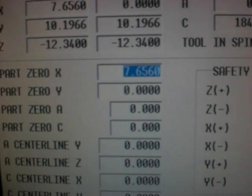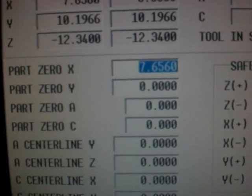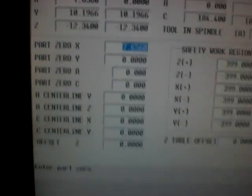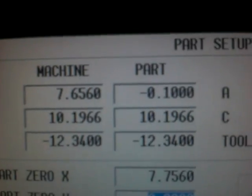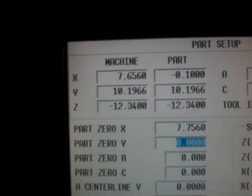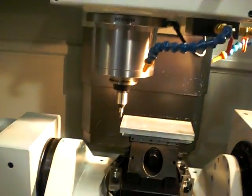Now my edge finder is 0.200 inches in diameter, so I technically have to add 100 thousandths — move the machine another 100 thousandths, or add 100 thousandths to that 7.656 number — for me to be correctly above zero. I can do it very simply by just coming down to the keypad here and going point one plus enter. At that point I can look back up into my part zero and it says I'm at negative 100 thousandths, and that's exactly where the center of my spindle is.